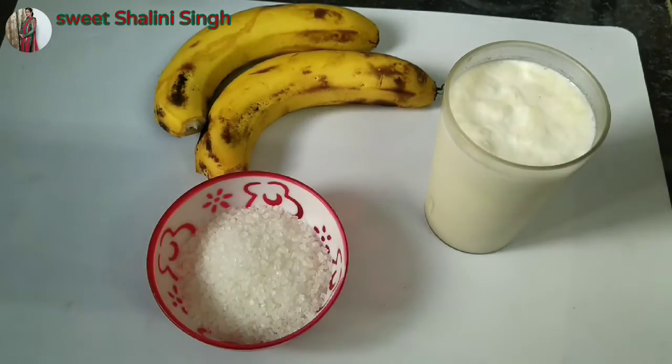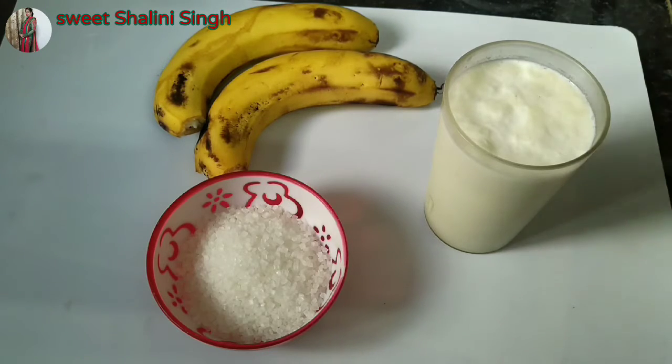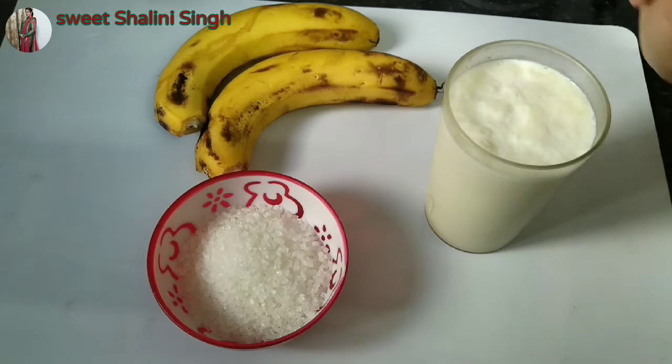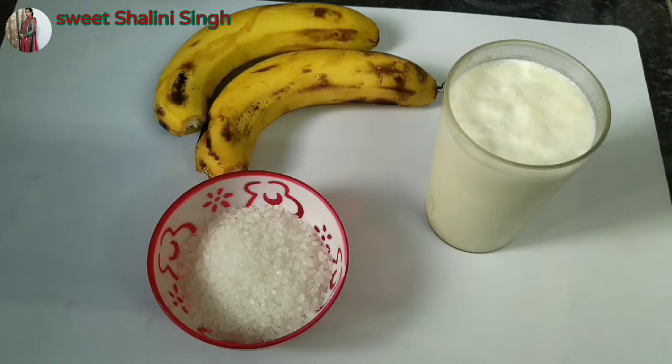Hi everyone, this is Shalini and you all are welcome to my channel Sweet Shalini. Today I will share a recipe with 15 ingredients — doodh, chini, and kale. I will use 15 ingredients in this recipe. So let's start! Please like and share this video and subscribe to my channel.